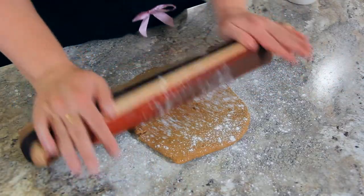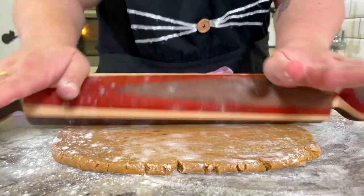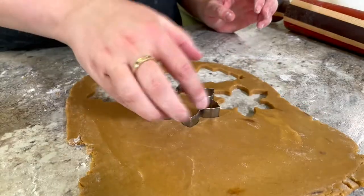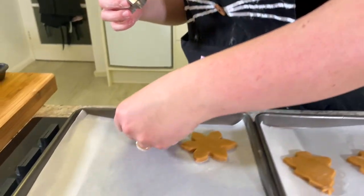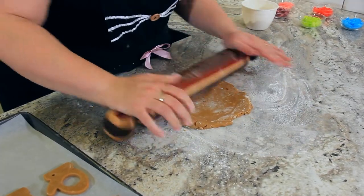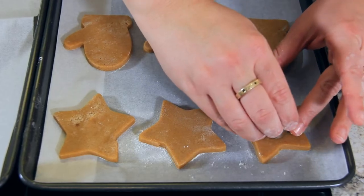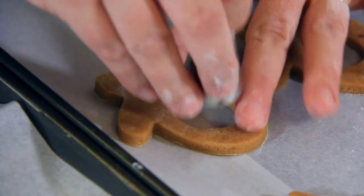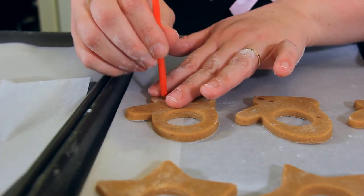Our dough is ready to roll. Dust your work surface with flour and then roll out your dough to about an eighth of an inch thick. Using your favourite holiday themed cookie cutters, cut out as many cookies as you can from your first roll. Then scrunch your dough together and keep rolling. To create the holes in the centre of your cookies, I would recommend using a large piping tip — it's the perfect size for your stained glass window. And if you plan on hanging them on your tree, a straw is the perfect tool for making your little string hole.